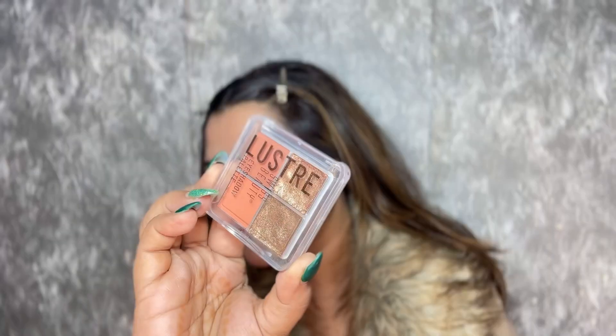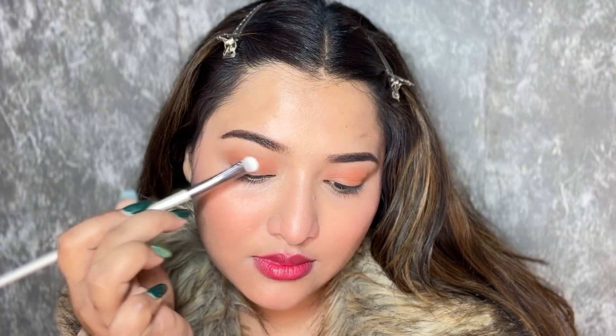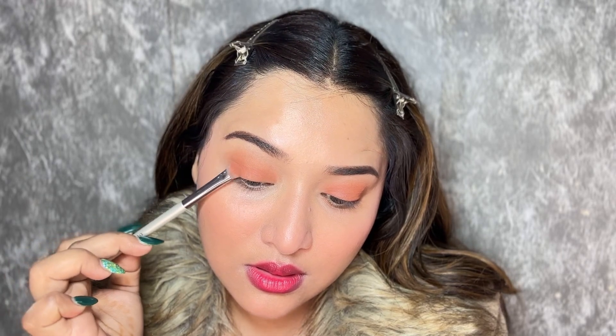For my eyes, I'm going to use the Luster Eyeshadow Quad. I'm going to apply this peachy shade all over my lid with the help of a flat brush. And then go in with a deeper shade to further intensify my eye makeup. I'll make sure that all those eyeshadows are on the lower lash line too.